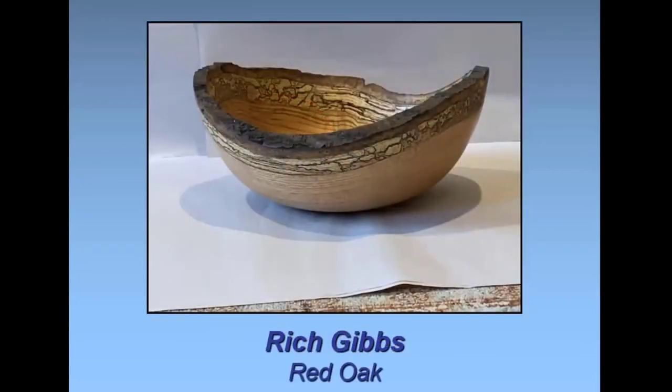Rich: this is a bowl I started some time ago. We had a red oak tree blow down in the woods behind the house. As it turns out I don't really like turning red oak — with some woods you get nice shavings, but with red oak I get shrapnel. I had started this nice natural edge bowl, set it aside, and pulled it out recently to finish. I left it a little thicker so you could see the bark on the edge. I put some Watco oil on it to finish it. I like the spalting, sapwood, and the shape — I think it came out pretty good.